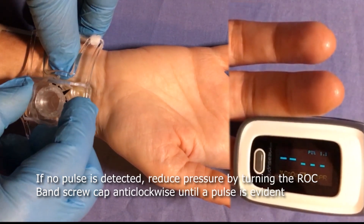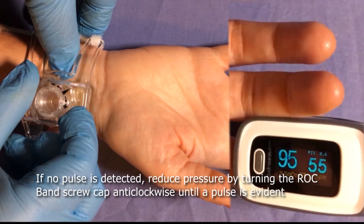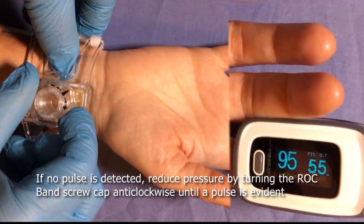If no pulse is detected, reduce pressure by turning the Rock Band screw cap counterclockwise until a pulse is evident.